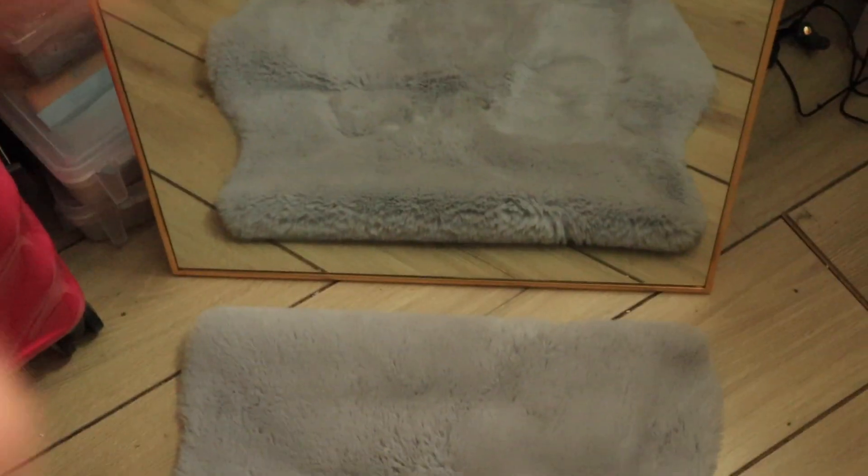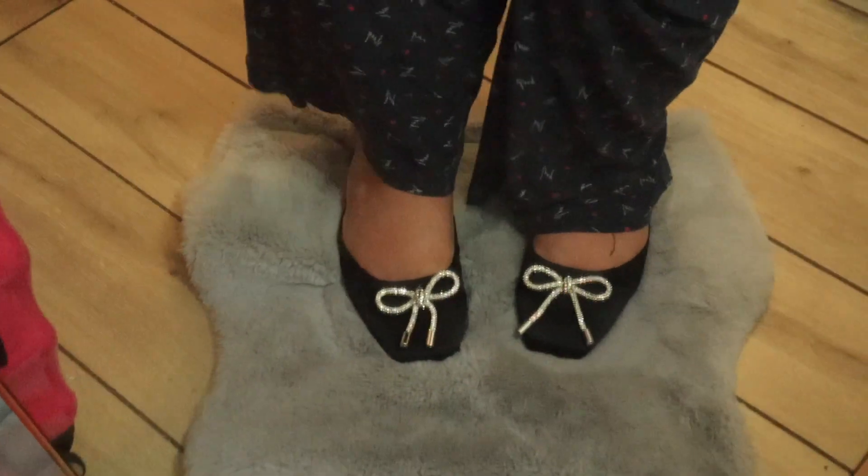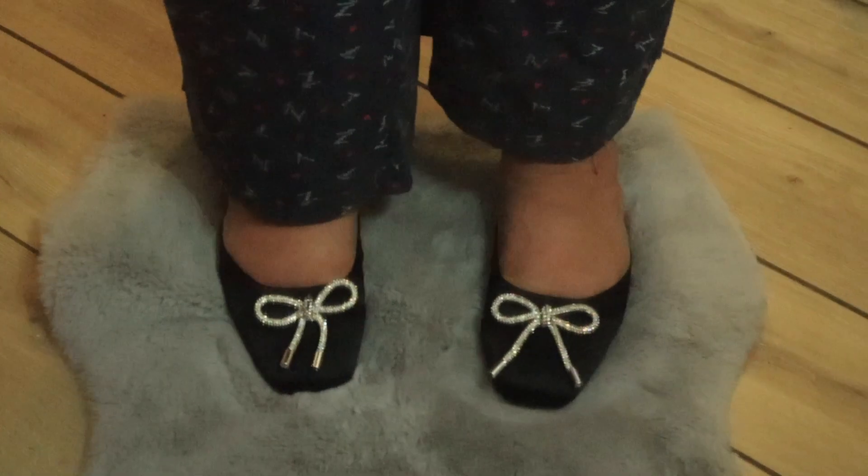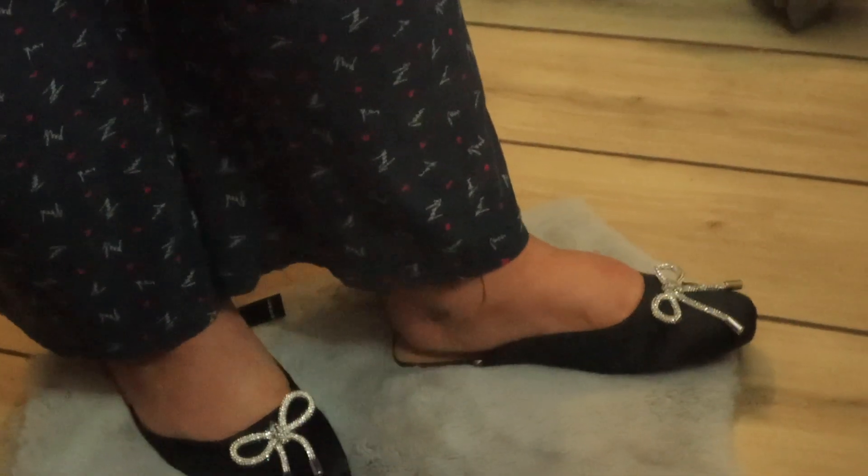I did this cute little setup for you in front of the mirror. So these are the first pair — ignore my pajamas — but I think they're cute. A little side view... I feel cringe posing like this, but my feet do look hella long, huh?